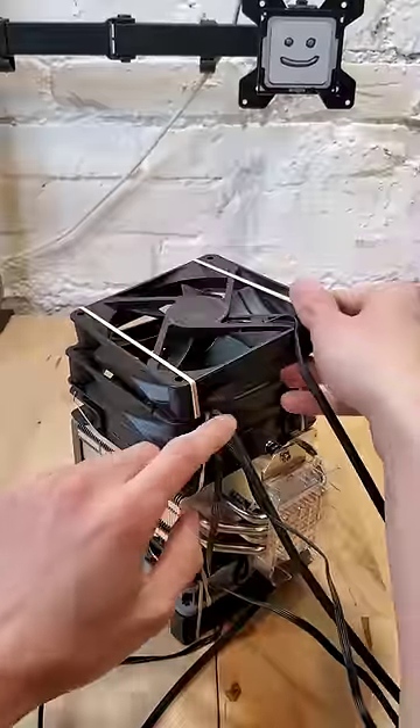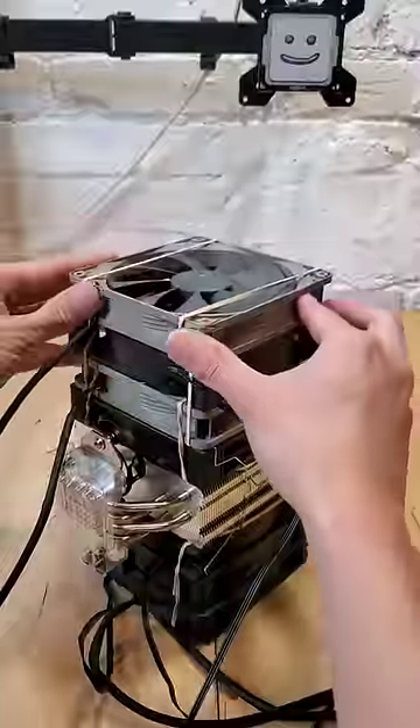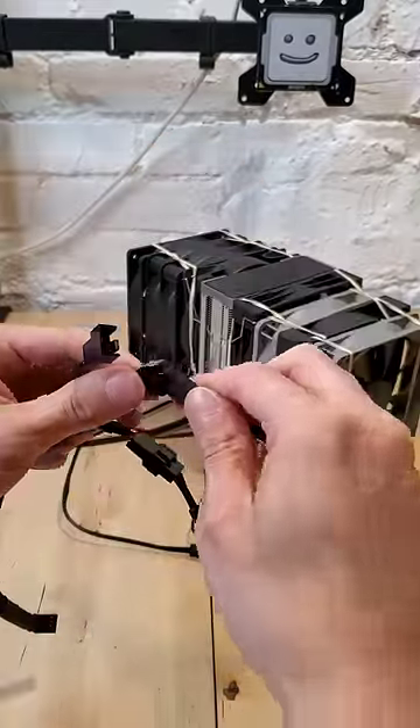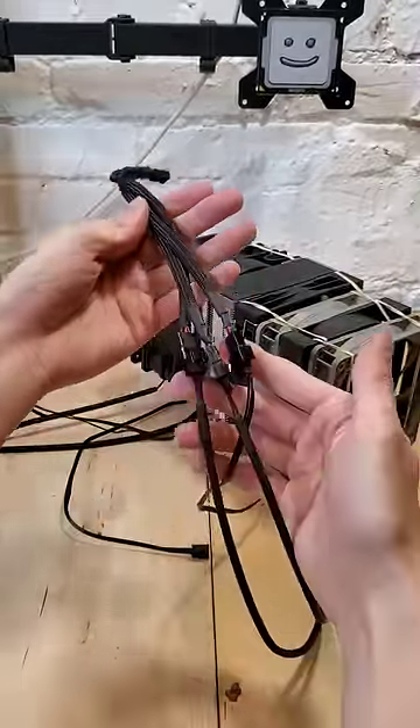I think the design is pretty sleek, but I really want to push the AK400's compatibility to its limit. So we're going to install not one, not two, not three, but eight CPU fans on this cooler. And just like that, this is one chonky boy.